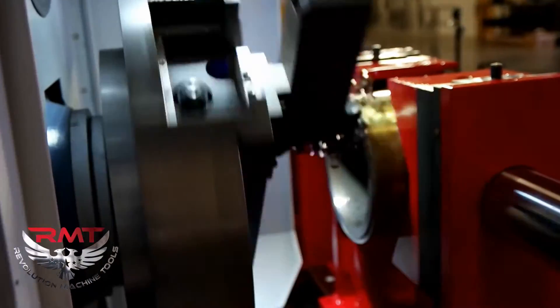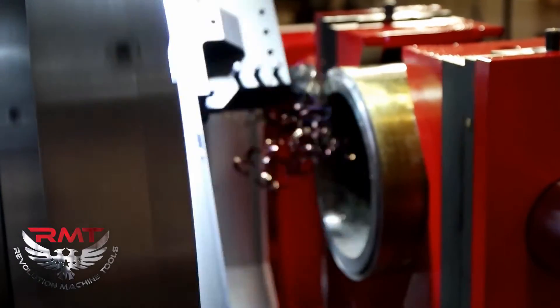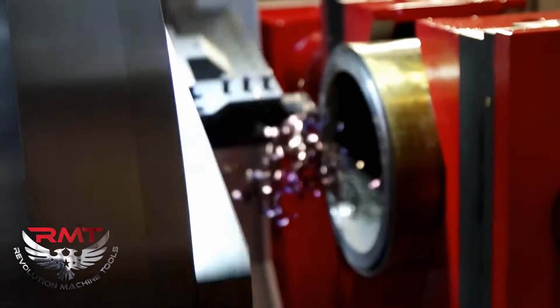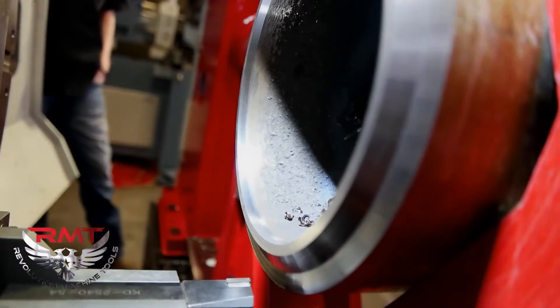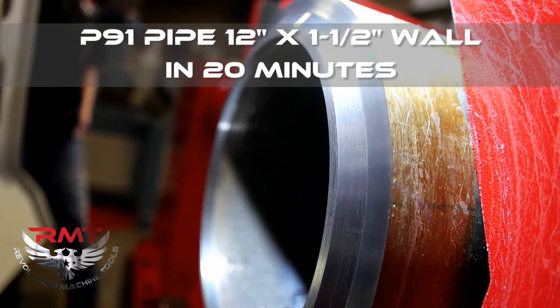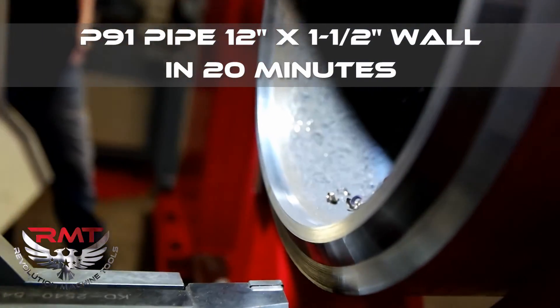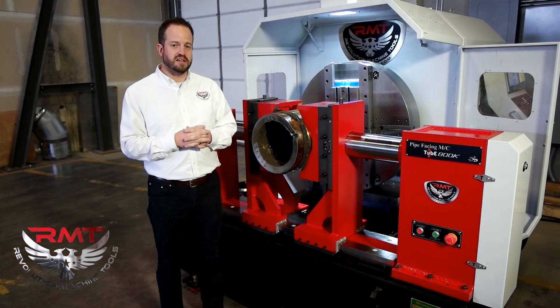The machine is extremely easy to use. By putting a pipe into these jaws, it automatically centers and takes care of making sure that your pipe is in the right position. You do have fine-tuned adjustments for both the jaws themselves as well as the facing head. Please visit rmtus.com and let us know how we can help you.